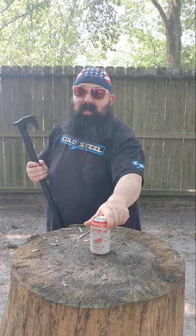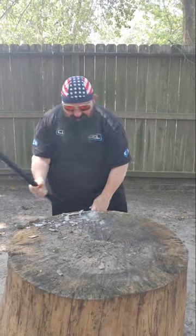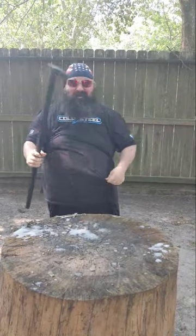This is the Cold Steel Axe Head Cane. For summer, we're going to do a little watermelon smashing. Oh, that's awesome. There we go. First try.